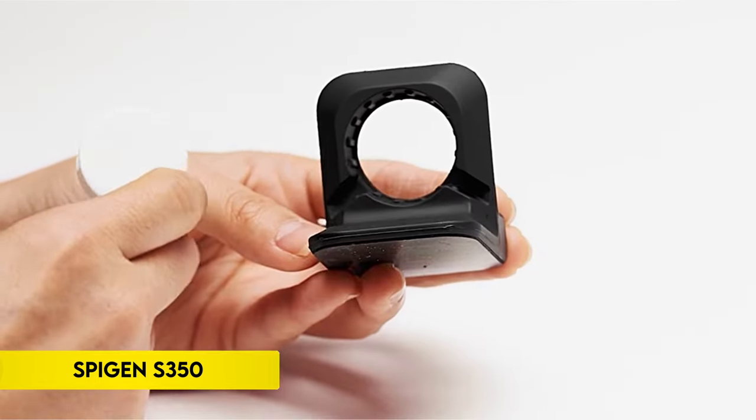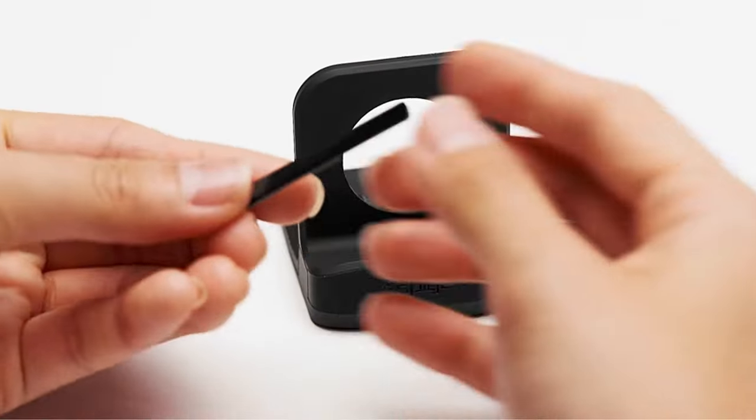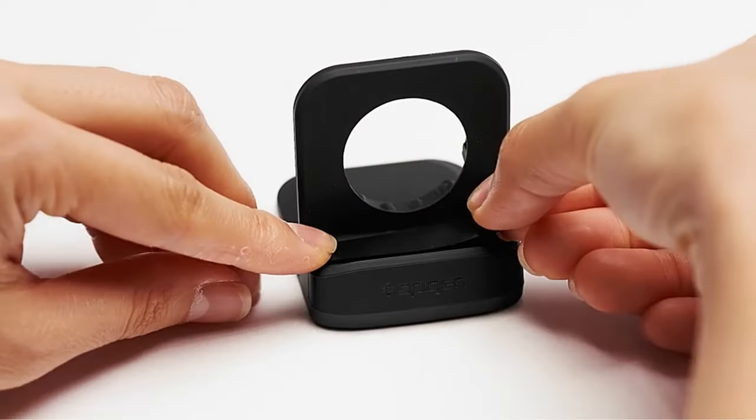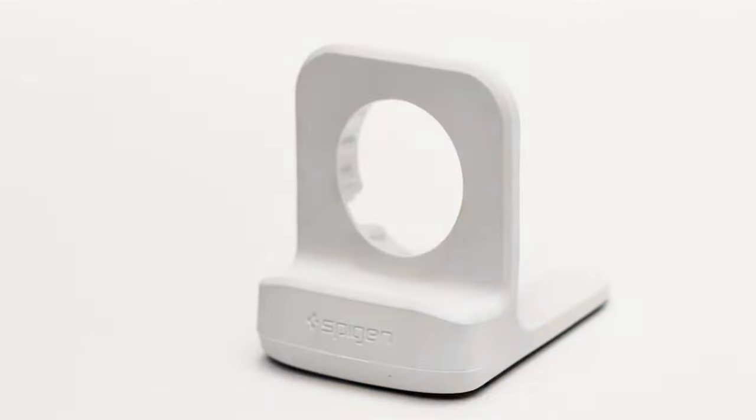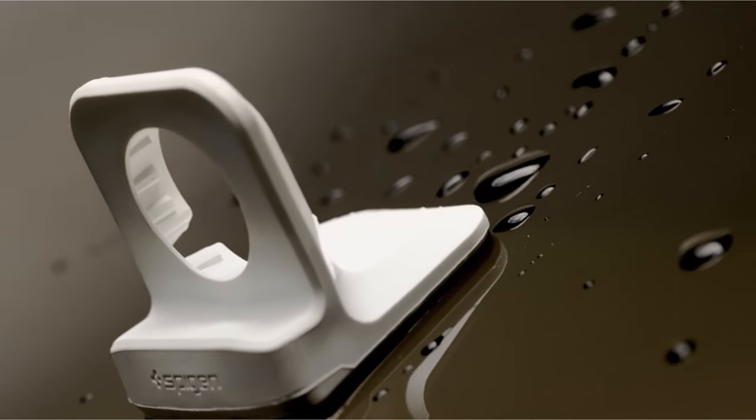Number 5: Spijin S350. This Apple Watch charger stand is compatible with Apple Watch nightstand mode and is specifically meant to be used with the official Apple Watch charger. With a NanoTac foundation for a secure and non-slip mount, the stand allows you to charge your Apple Watch with the band open or closed.